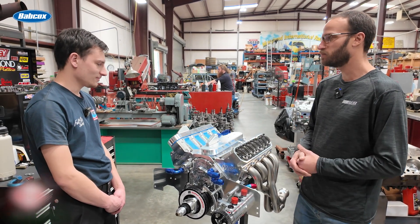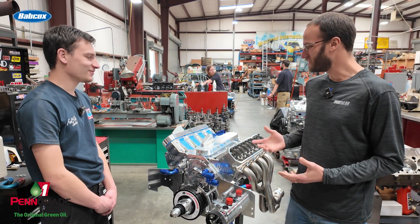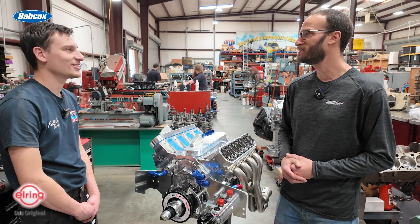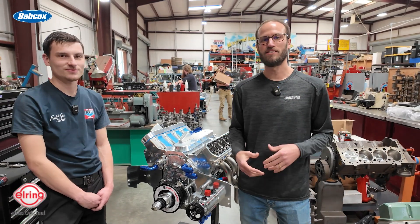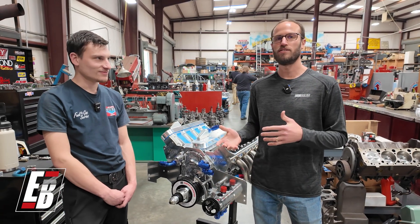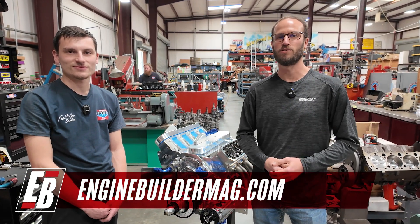Skylar, anything else about the LS or the Camaro? That's about it. Well, this thing is looking awesome and I'm sure you're psyched to get it put together and ready for some racing this year. Guys, that's been this episode of Engine of the Week. Make sure you're checking out everything that Skylar and the team here at Atlanta Speed Shop are doing, and as always check out enginebuildermag.com for more awesome engine content. Thanks for watching and we'll see you next time.